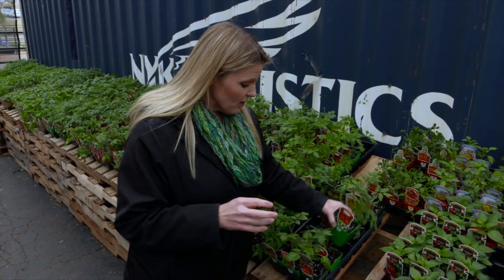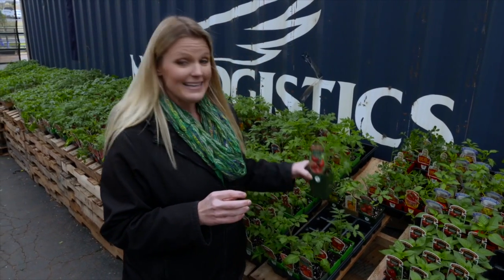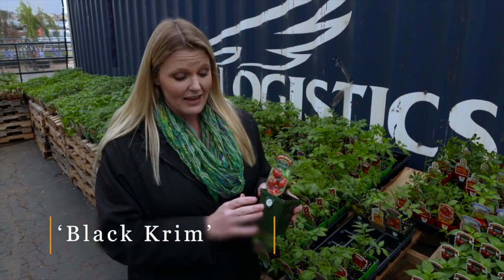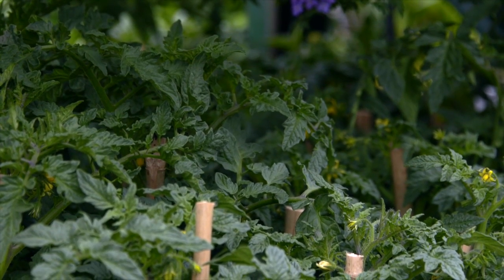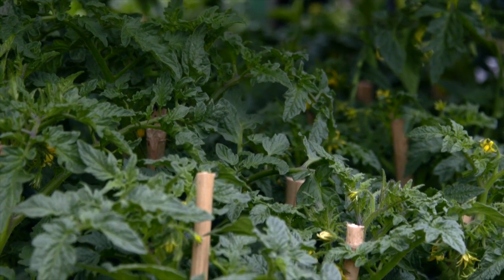Some of your other tomatoes are what are known as indeterminate, and these are going to be more your vining tomatoes. It should say in the catalog or tag description whether it is determinate or indeterminate. When you get these more vining tomatoes, keep in mind you're going to need to provide them with more structural support and staking to help hold up that plant. But they'll continue to produce all season long as long as the environmental conditions are right.